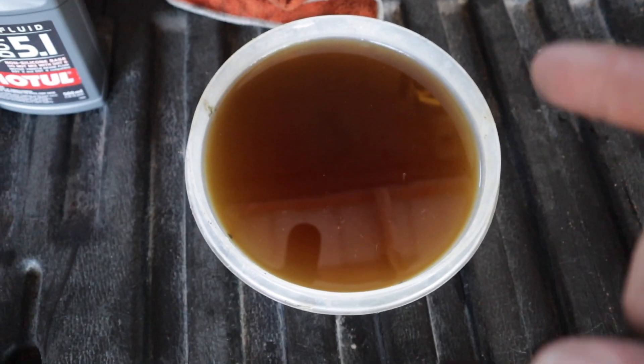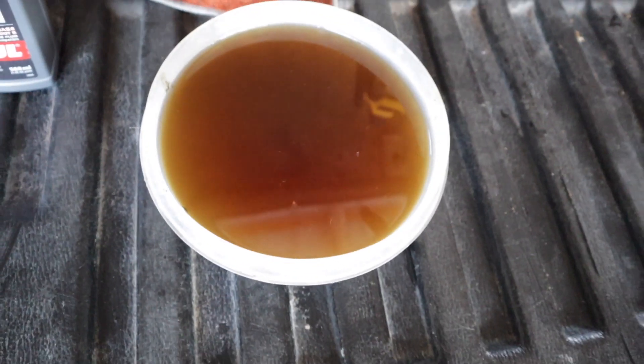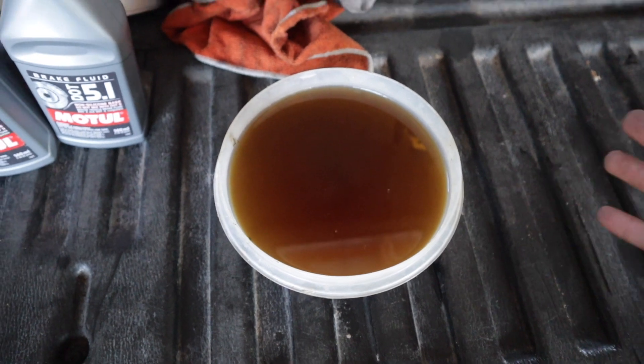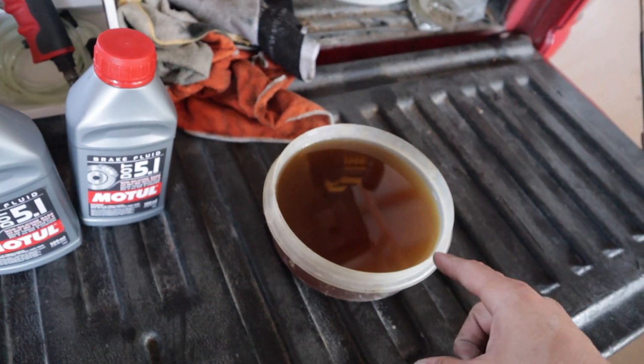Tina's brakes are done — I'm excited, I'm pumped! You can see here is my nasty dirty brake fluid; this thing was disgusting. As I mentioned it has not been changed in years. Ever since I got the truck I haven't changed it, and I can't even imagine how long ago it was last changed — honestly it's probably original.